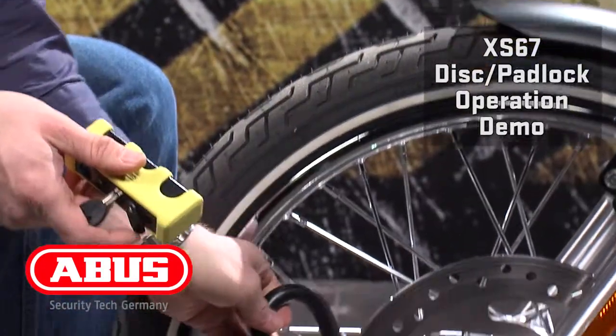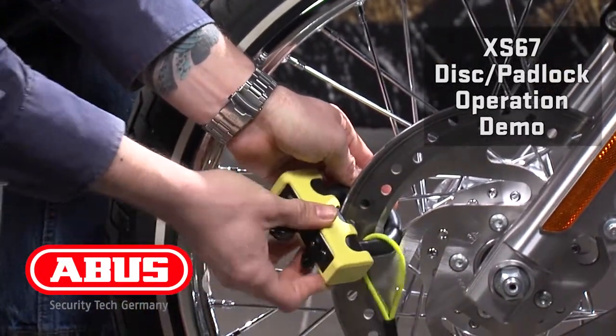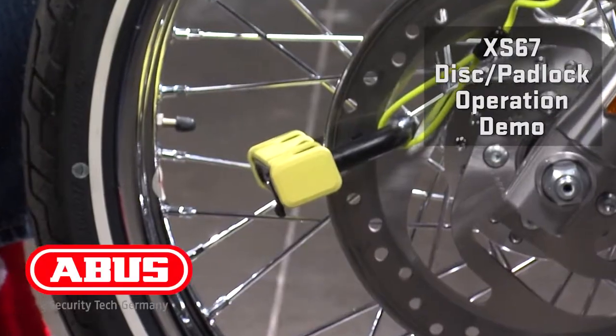To use this lock, simply slide it through the brake disc, add your memory cable, lock the lock down, extend your memory cable to your brake, and now you're locked.